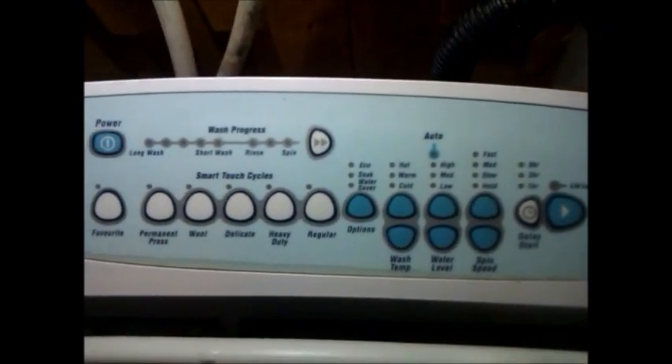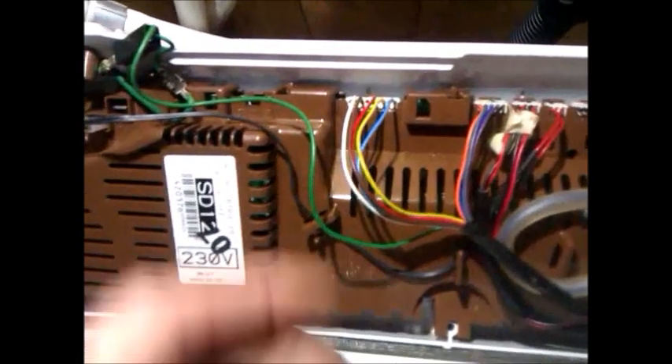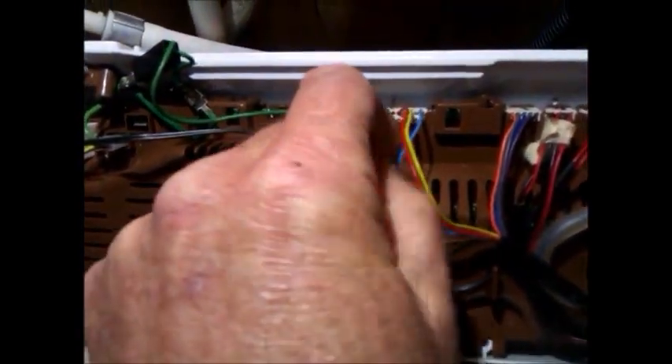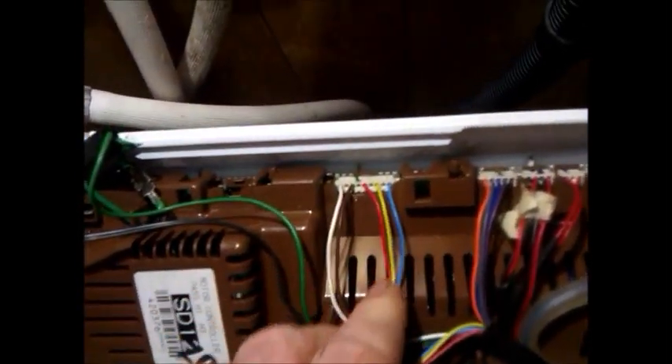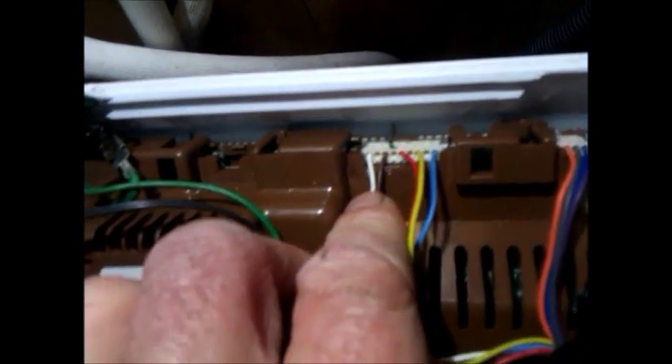The machine I'm going to test today is a GW 612, which is a phase six type machine. The main wiring harness color codes have not changed throughout the whole Smart Drive production. The three main ones which control the motor are red, yellow, and blue. Brown and white control the pump. The rotor position sensor, which cannot be tested, uses orange, gray, blue, purple, and black.